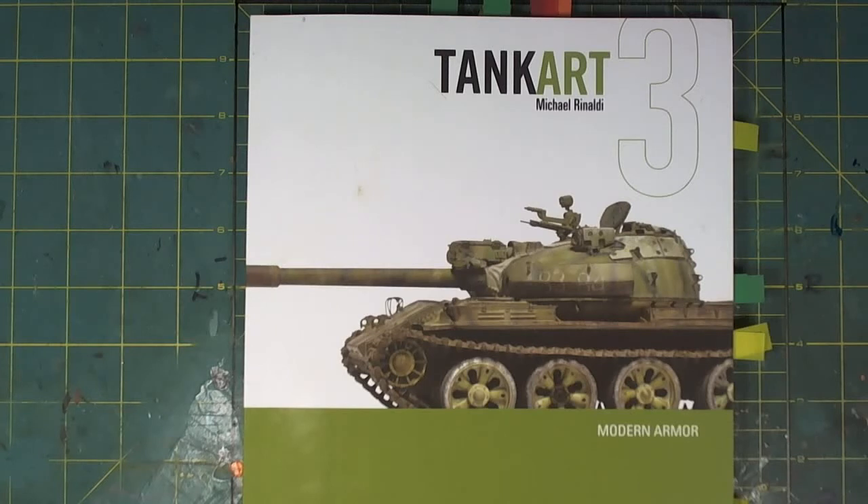Are there some negatives about these books? Absolutely, we'll get into that. But as far as I'm concerned, yes, they are the Holy Grail when it comes down to tank art.